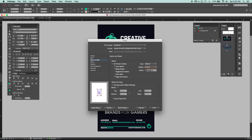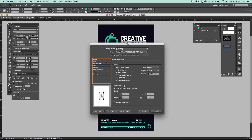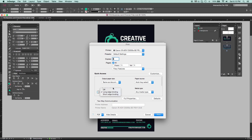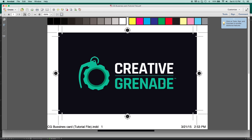Make sure Use Document Bleed Settings is checked, because sometimes the printer can automatically set its own bleed values and you don't want that messing up your document. If you had Facing Pages on, go to the printer settings, then Layout and Fiery Features, and make sure two-edge binding or duplex printing is turned off — that will stop it from printing double-sided. Then just hit Print and you'll get your business cards centered on a letter sheet with all the trim marks.